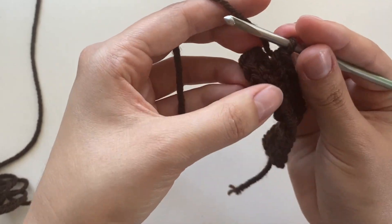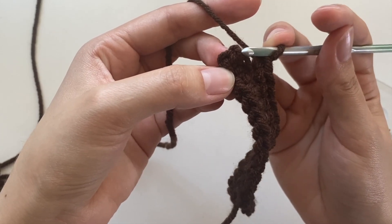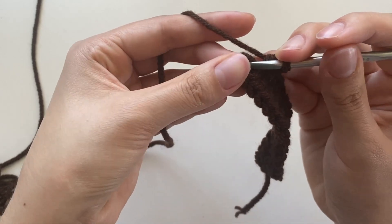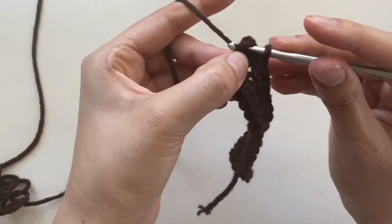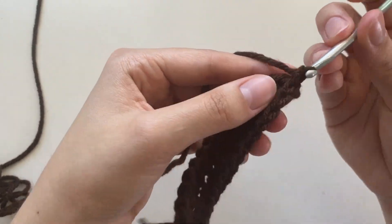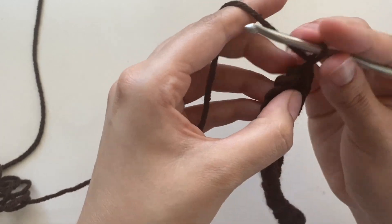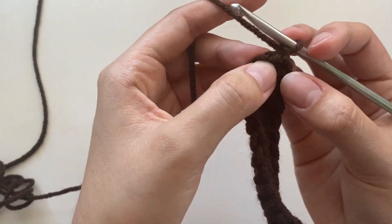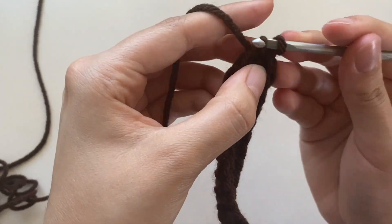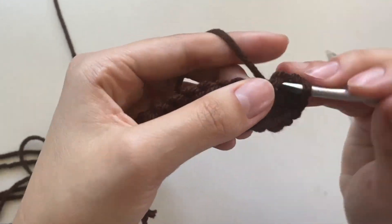Now I'm going to go ahead and finish this row. This was the chain one we did, so I'm going to go into that single crochet. I'm going to do a slip stitch, and start my next row with a chain one. The next row is going to be a bit easier — you're just going to put one single crochet into each stitch, starting with the stitch we pulled through into that one, and go all the way down.